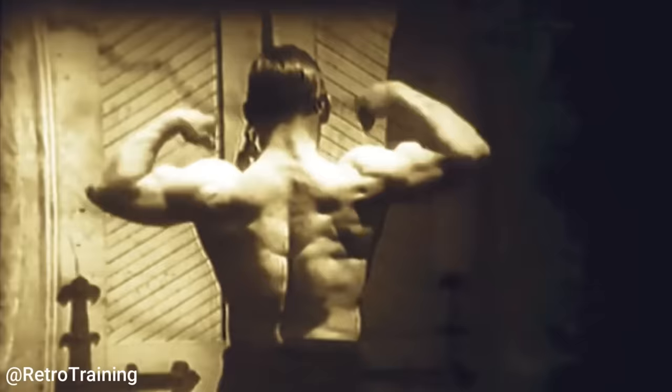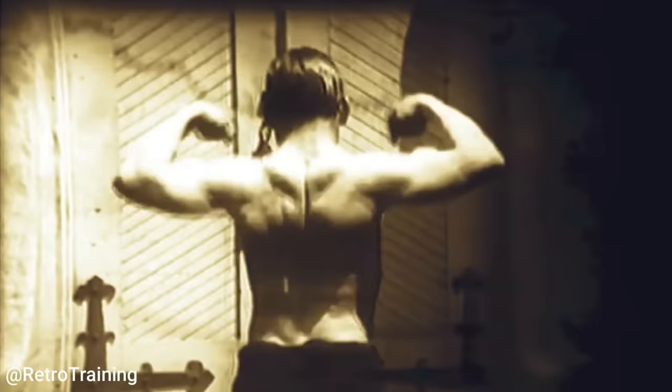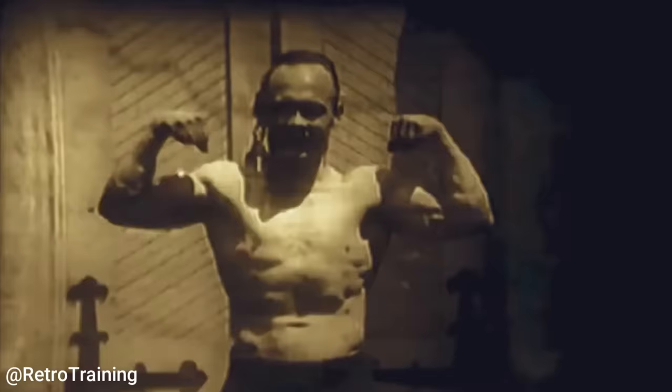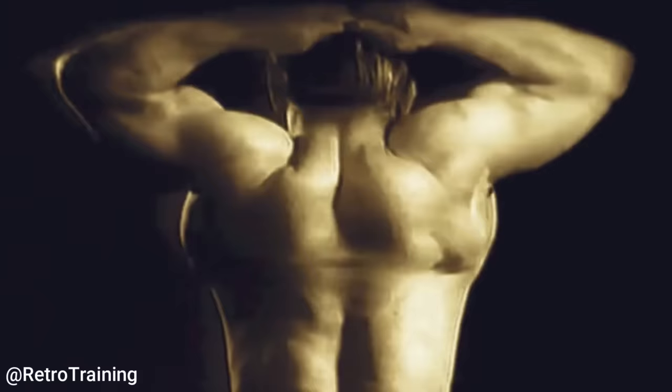It's sadly extremely rare to find any sort of video of old school muscle control. But luckily we do have footage of a short routine performed by Otto Arko from Poland. We can see how effortlessly he moves his shoulder blades into positions you might not have even thought possible. It looks kind of freaky.